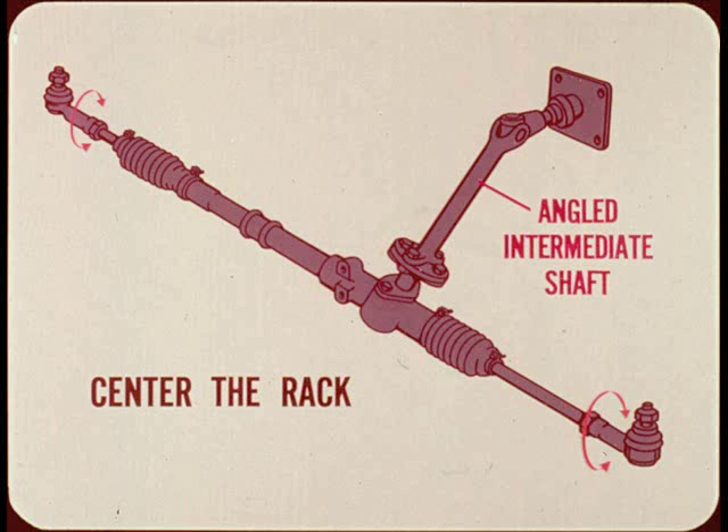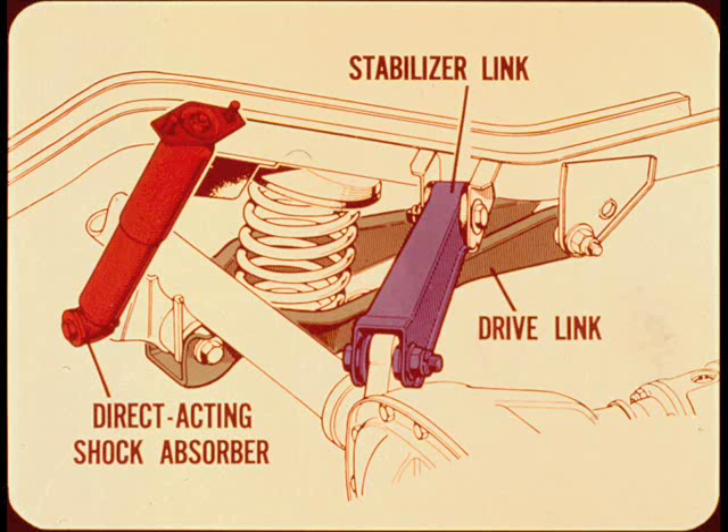The intermediate shaft is sharply angled so collision impact is not transmitted to the car interior. The rear suspension is the trailing link type. The upper links are angled so they function as stabilizer links. The lower links handle the drive and the braking forces.